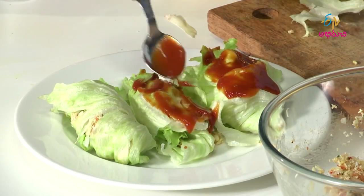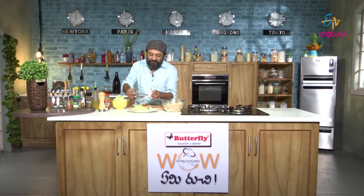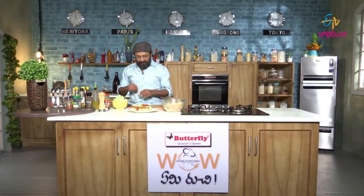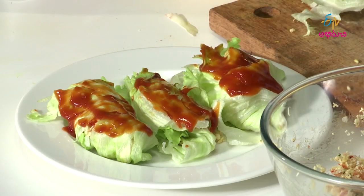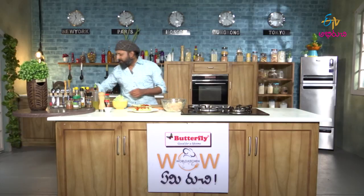One European trip is equivalent to 30 Thailand trips — how interesting would that be? You can have loads of fun here, and I don't say Europe doesn't have fun — more than that.